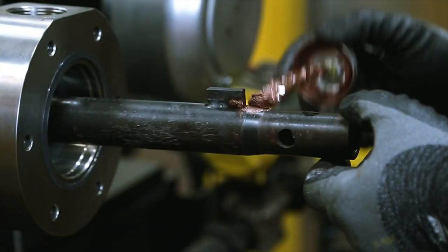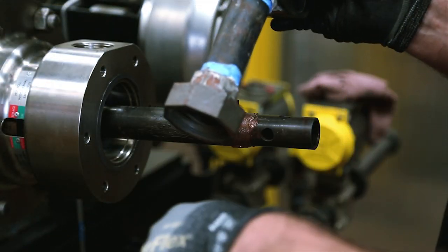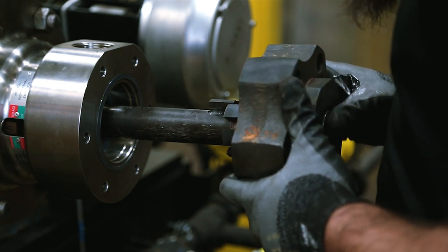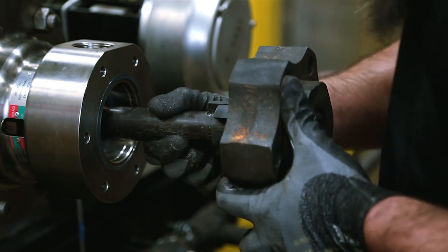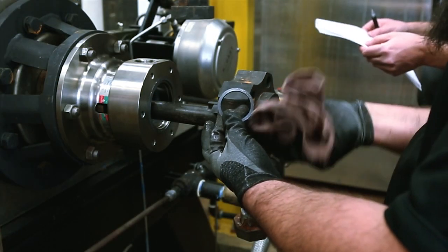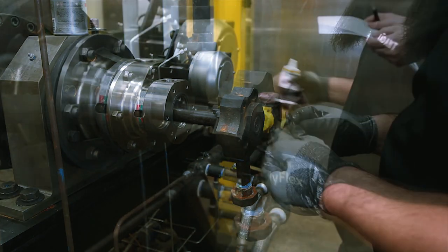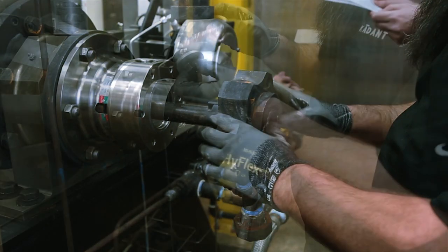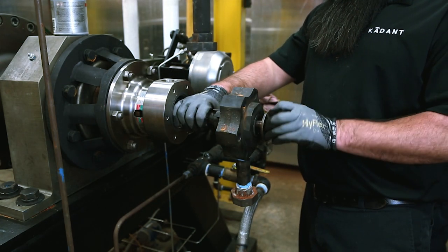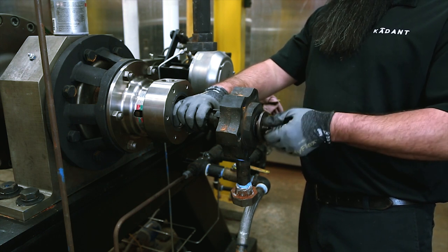Apply never-seize to the tapered portion of the support tube. Orient the outlet connection in the desired position and slide the head over the horizontal support tube, making sure that the key on the pipe engages the groove in the head. Clean the cup seal groove of the head, apply O-ring lubricant, and install the second cup seal. Apply never-seize to the support tube nut threads and install into the end of the support tube — do not fully tighten the nut at this time.